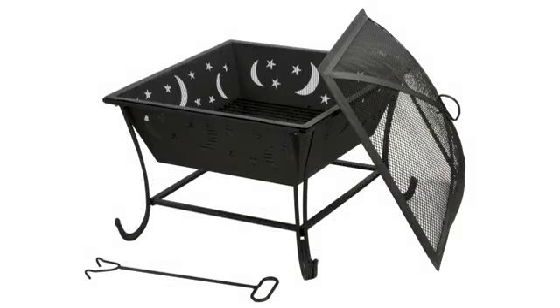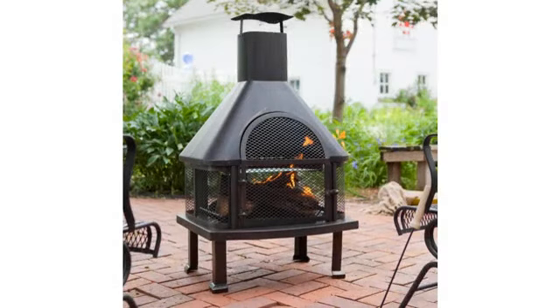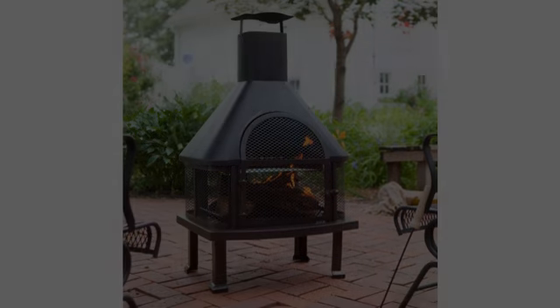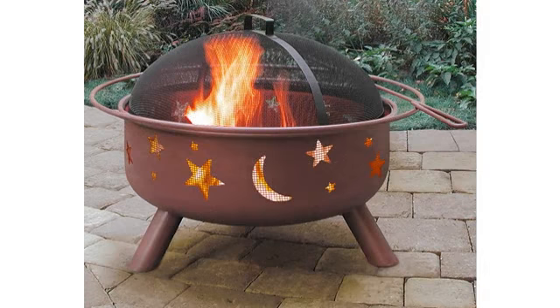I bought this to take camping where ground fires were not allowed. It is larger than most fire pits, plus you can use it to grill food. I love it so much I bought a cover for it so I can keep it dry when it rains. Want to get my mileage out of this one. Love it!